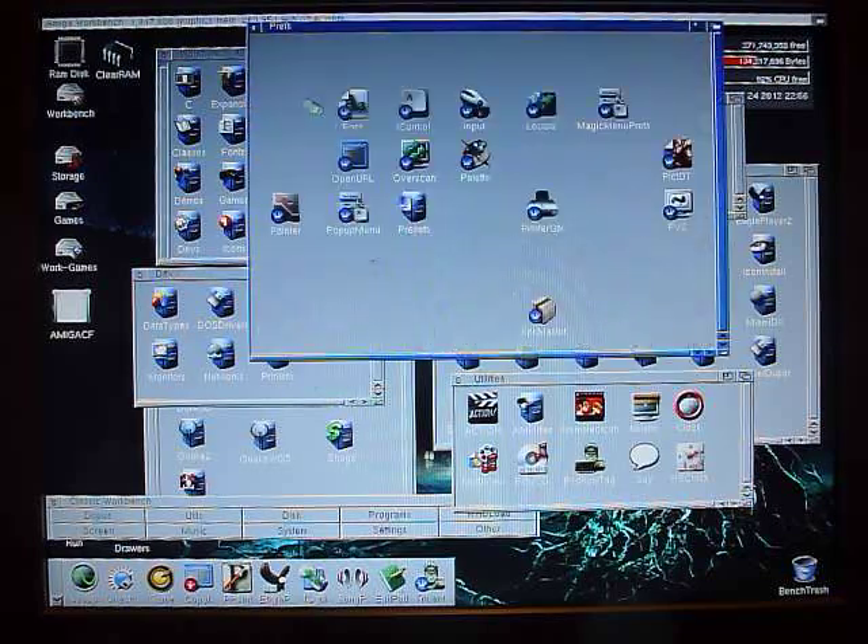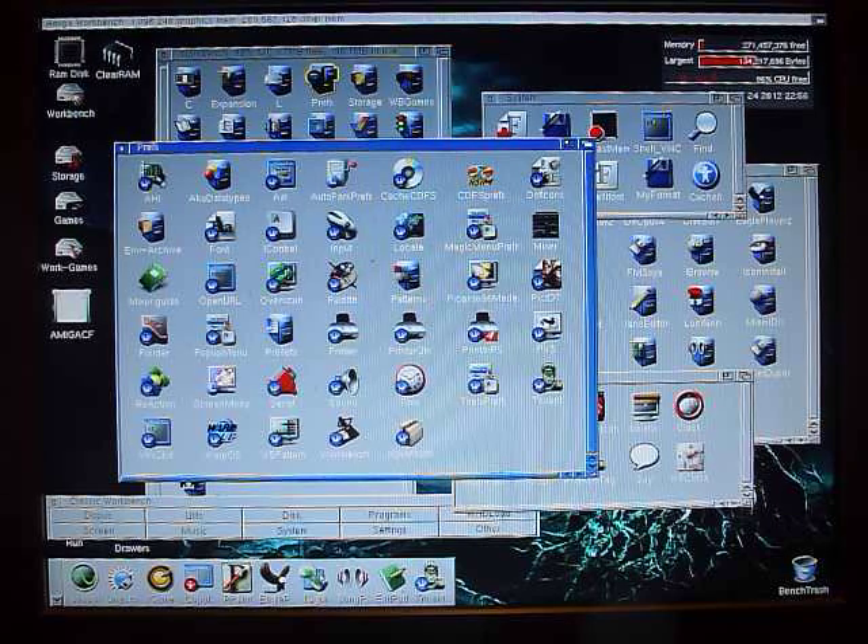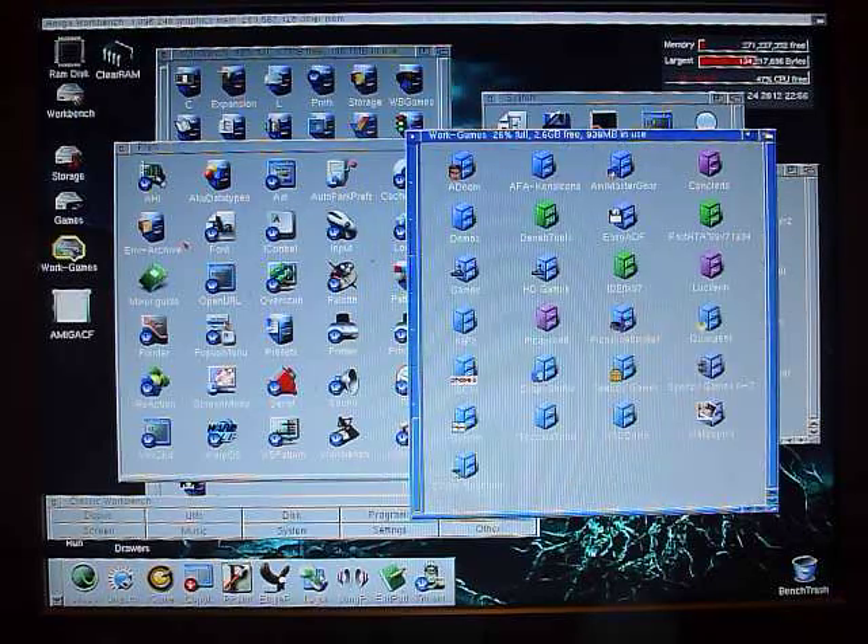Perhaps I'll show you a couple of games running as well. I've got the sound hooked up through the sound card to the speakers, so games that support AHI can play through the sound card.